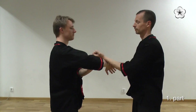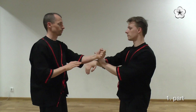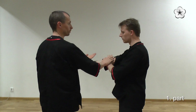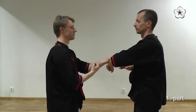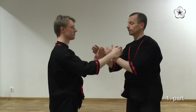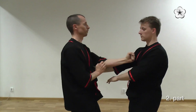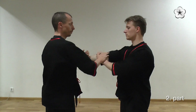Very similar to the first section. Here I'm attacking Christian's Wu-Sao instead of the Man-Sao, while turning and doing a Tan-Sao. I'm not standing there, so I just continue to straighten up and attack Christian with a punch to his chest.